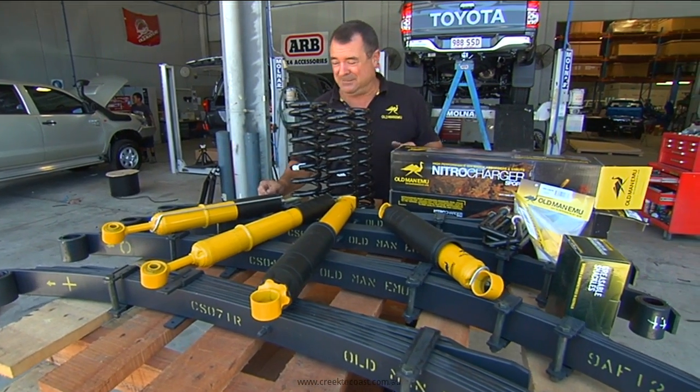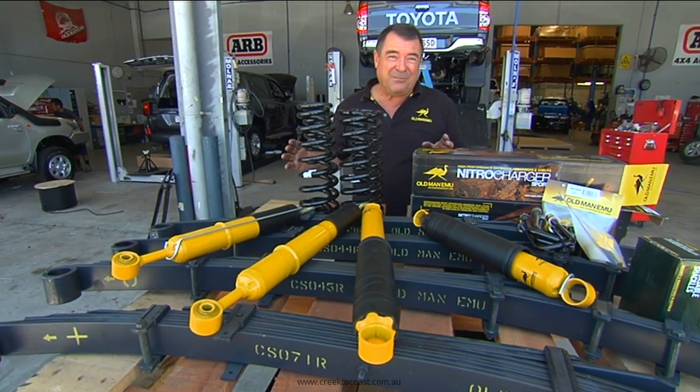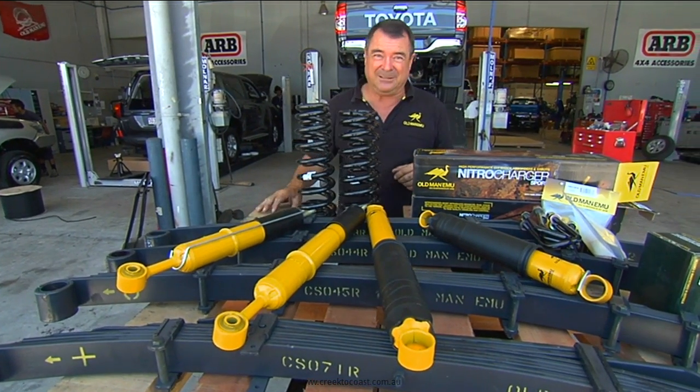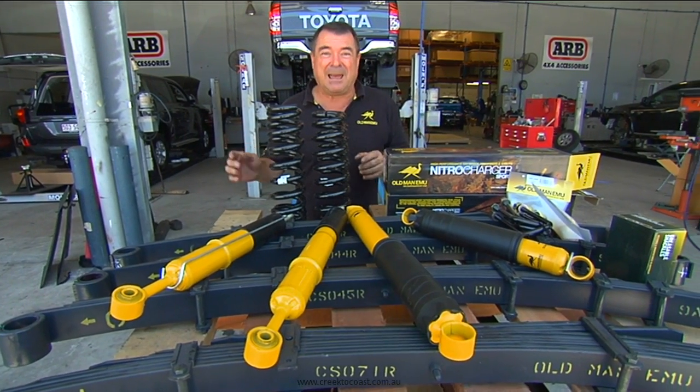What you've got here are four different rear springs, four different front springs, and shocks to suit — so we've got 64 combinations just for this vehicle. That means it can handle anything from a school bus run to a Cape trip.